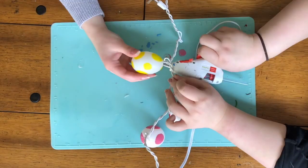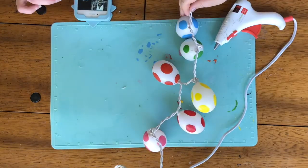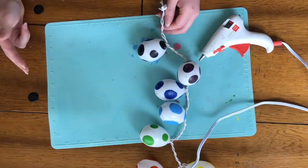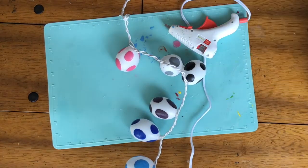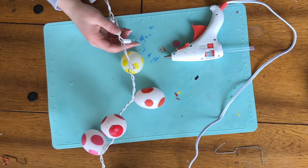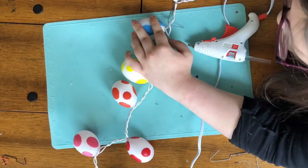Once all the eggs were mod podged, we did a time lapse of us really kind of struggling to put all the eggs back onto the string lights. We had to heat up the eggs a little bit more and open up the hole again, because while we were painting some of them it made it just barely too small for the light to fit through. It wasn't a huge problem — we just opened it up a little and rounded it out. Then we squished all the lights on there and hot glued them in place, making sure they were all facing the right direction so the prettiest spots would be showing when we hung the lights up.